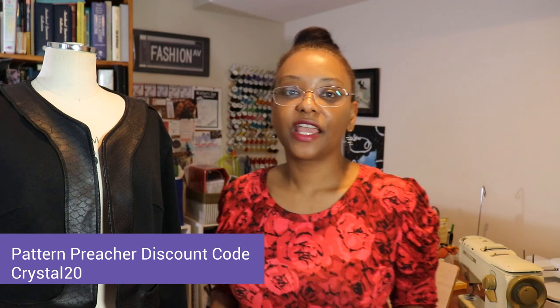That is my review of the Pattern Preacher's Eloise jacket. They were nice enough to send me a code for all of my viewers to get 20% off — I'll leave it in the description box. Now let me show you some pics and twirls of me wearing this really cute jacket. I paired it with my BB skirt from Tilly and the Buttons, the Agnes top from Tilly and the Buttons, and some boots from Rockport.